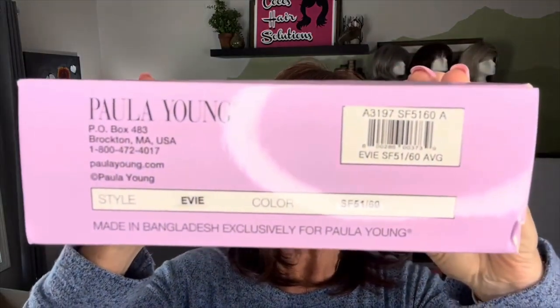Hi everyone, welcome back. I'm Coco and it's a beautiful day in Coco's Hair Solutions. Today we're going to look at a Polly Young wig by the name of Evie. She's been around for a while, she's a lace front and she looks like she's got some style going there, so I wanted to check her out. I've got her box right here — let's get her out and see what she's all about.